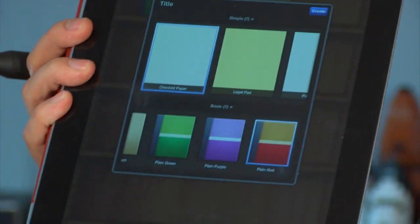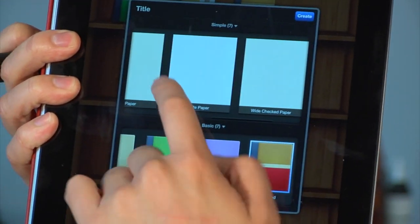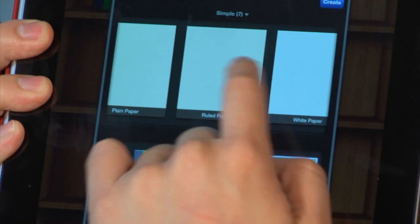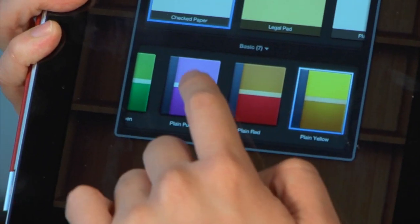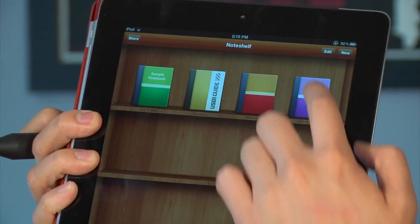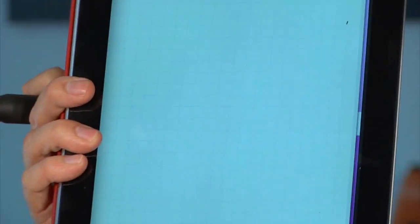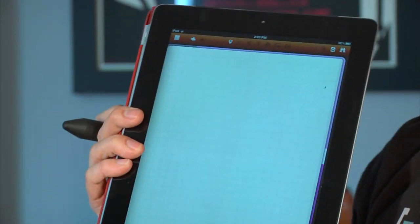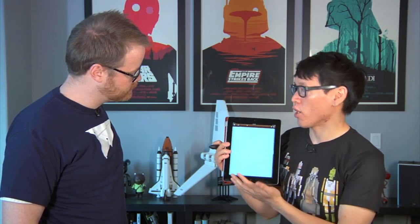It uses the iBooks-based shelf metaphor and you can create any type of paper you want. I like small grid, not college-ruled — like an engineer would use. You can pick your own background color, just colors. It scrolls side to side. You can swipe or tap a button to change pages.